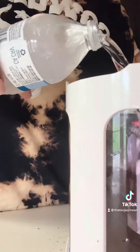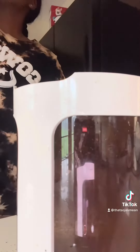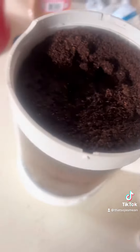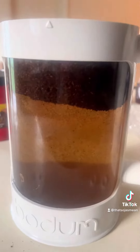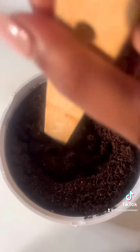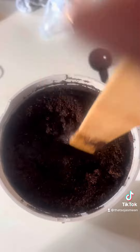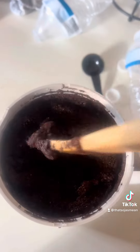Okay, lucky number three. And now we start. You got to make sure that you soak all of the coffee grounds.